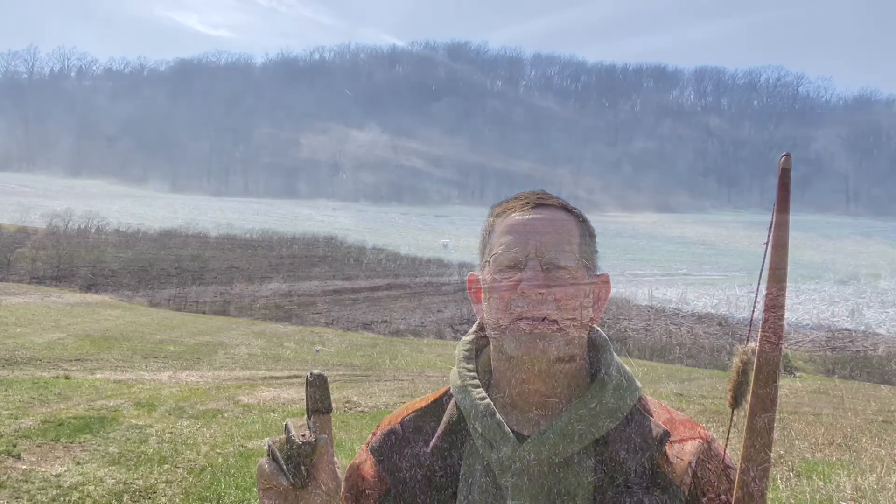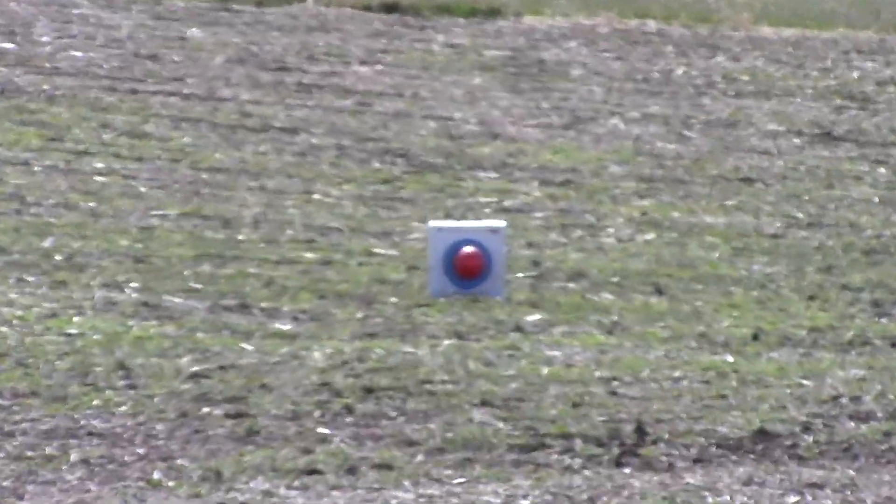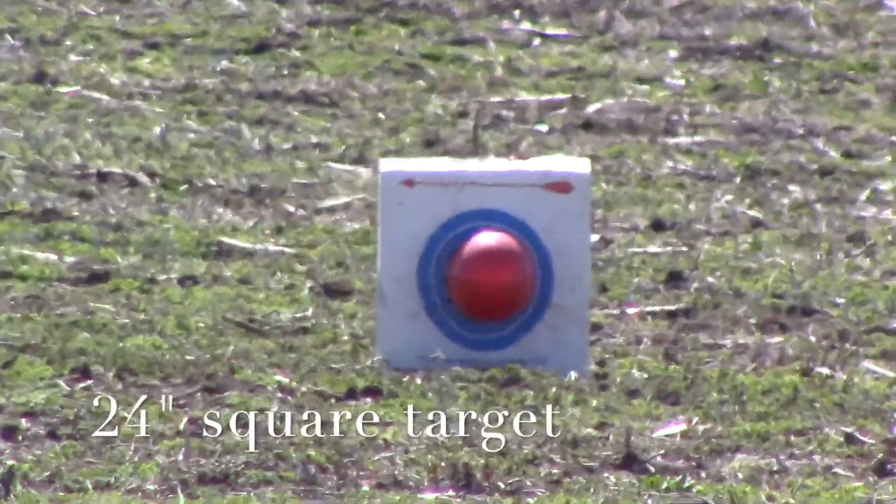All right, hey, how's everybody doing? Beautiful day out, not much wind, so I figured today is going to be a good day. I'm out having some fun and I'm going to see if I can't make a 100-yard shot with my 64-inch longbow. As you can see right way down there is my target with a balloon on it, and that balloon is right at about a 10-inch circle. So I'm gonna see if I can dial this in pretty quick and pop that balloon.